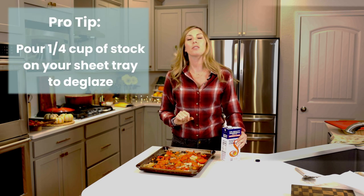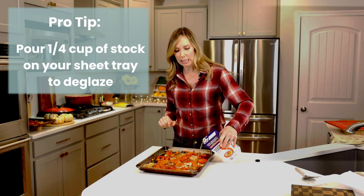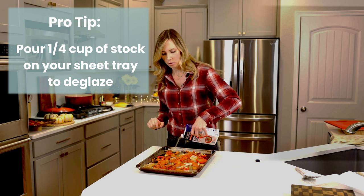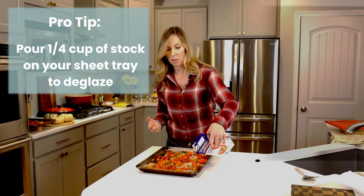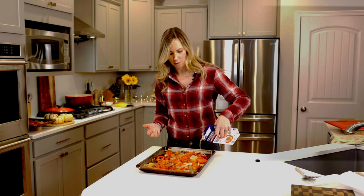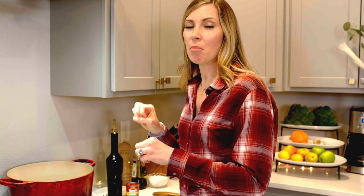Our veggies have roasted — they look so good. Now we're moving on to the simmering step, but first a pro tip: I like to take a little stock and deglaze our sheet tray. It helps loosen up those yummy char bits and helps us get everything off the pan when we're ready to put it into the pot. Next, we'll put all our ingredients into the pot, let it simmer, and all the ingredients melt together.